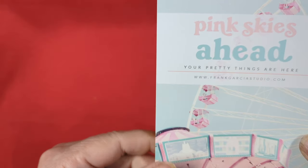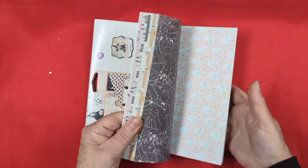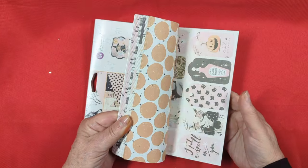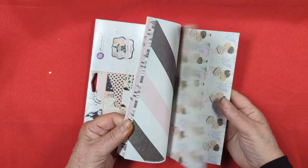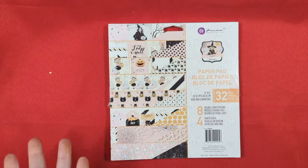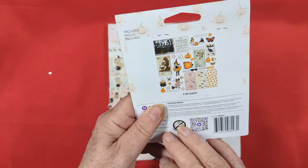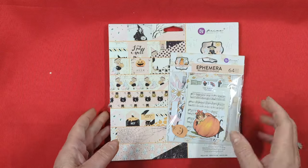I was so excited waiting for this order to come in, and when I saw that it was being delivered I was thrilled. But this is not really what I want to share with you - this is just something that I added to my order and it's the Luna collection. I don't have any and I've been seeing it around, so I'm just going to have a little pack of it in case I want it. I probably won't even use it this year, but I got it anyway and I bought the ephemera pack that went with it.